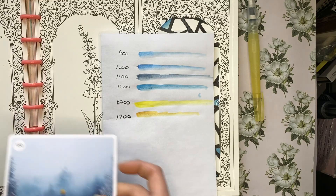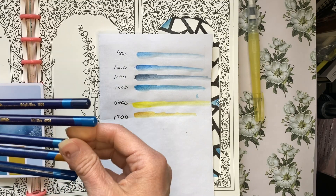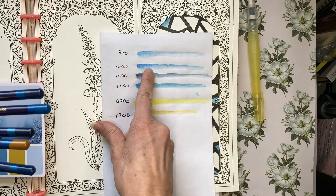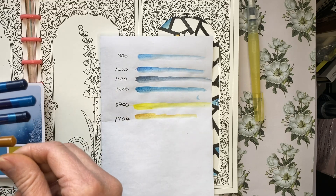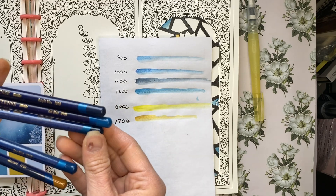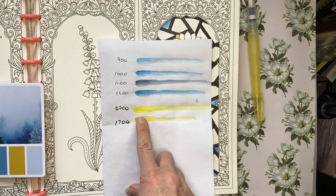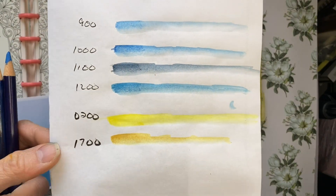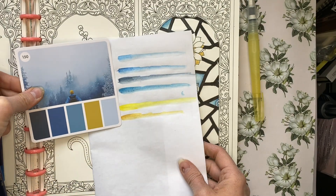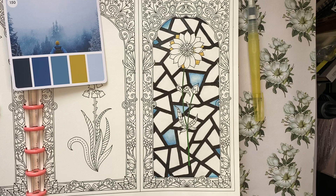I've swatched out my four blues. I have the smaller set of Inktense: 900 which is Iris Blue, 1000 is Bright Blue, 1100 is Deep Indigo, and 1200 is Sea Blue. I looked at those blues and haven't used the Deep Indigo so I'll set that aside for now. Then I swatched out a yellow and a mustard — I like the mustard better. I thought that went almost identical to that color in the palette, so keeping the color palette in mind to make my selections a little bit easier.